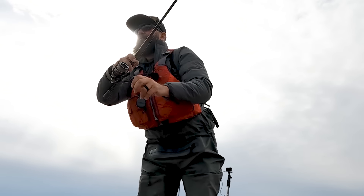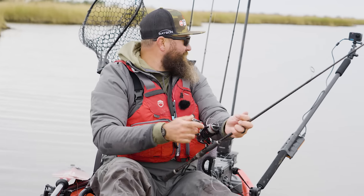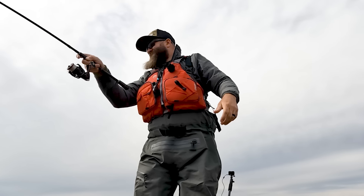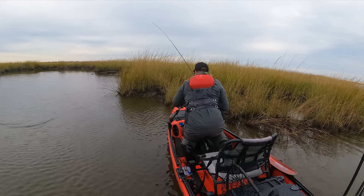I had that Seaguar SmackDown 20-pound test in stealth gray on the reel — about a 3000 series reel. I wasn't making long casts. Again, I was sight fishing, although the fish are pretty powerful. So having that little extra drag and having that 20-pound SmackDown gave me a lot of confidence, especially around oysters or if they were getting tangled up in the boat.